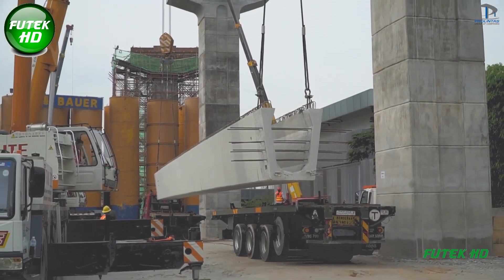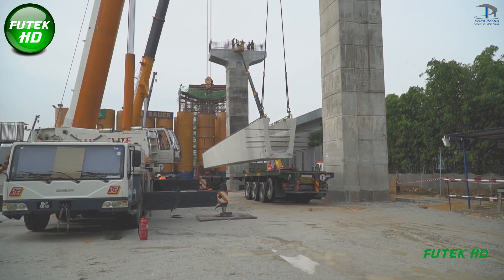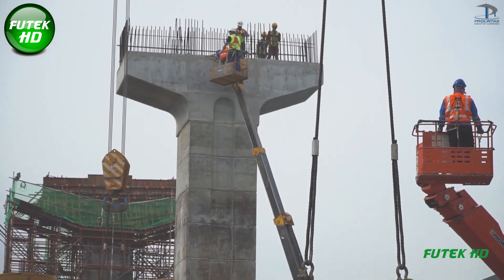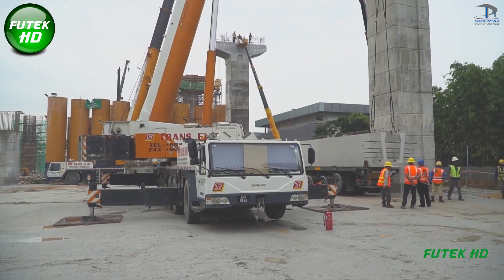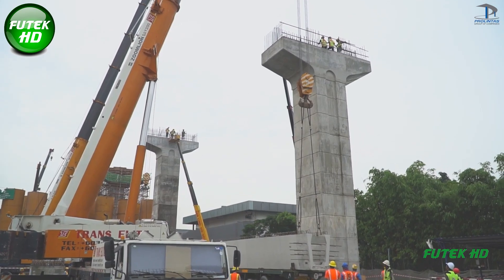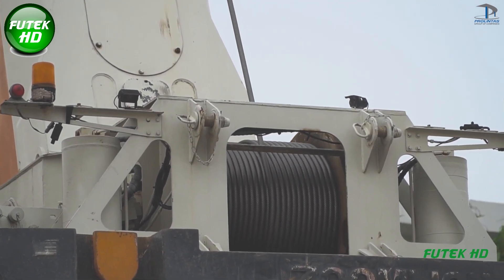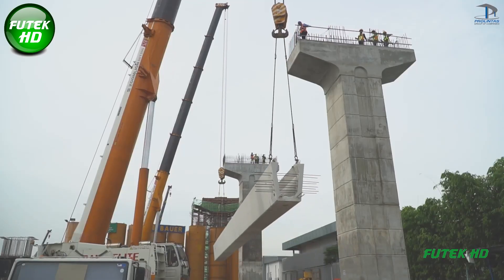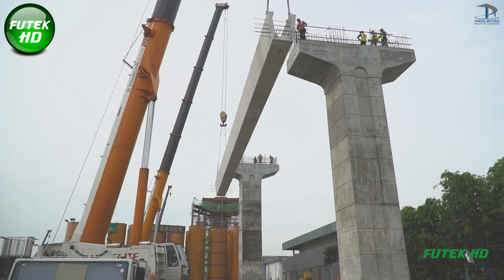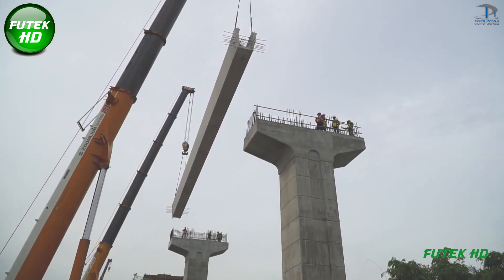The T-beams and U-beams installed in Kota Damansara were chosen for their specific structural benefits. T-beams, resembling the letter T, are advantageous for their high strength and ability to support heavy loads, especially effective for long spans as the T-shape allows optimal distribution of forces, minimizing bending and deflection. U-beams have a distinctive U-shape and are often used in urban bridge projects where limited space is available; the U-shape provides enhanced structural stability and resistance to torsion, making them ideal for handling varying load distributions.